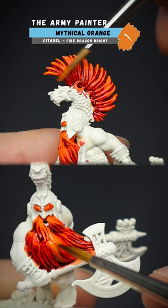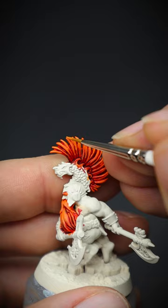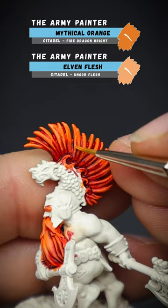Picking out the most prominent hairs, the original orange base coat was used for highlighting. Focus this mainly on the upper parts. Adding a smidge of Elven Flesh will brighten up the highlighting colour, and we can start to produce a gradient on the upper sections.